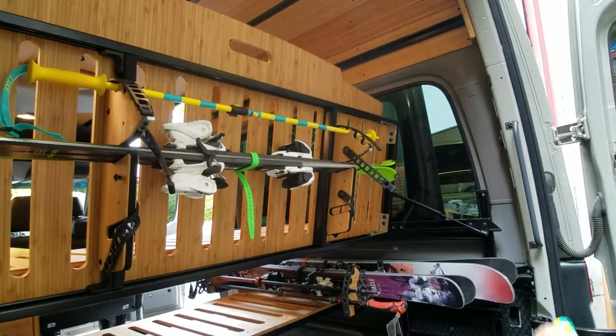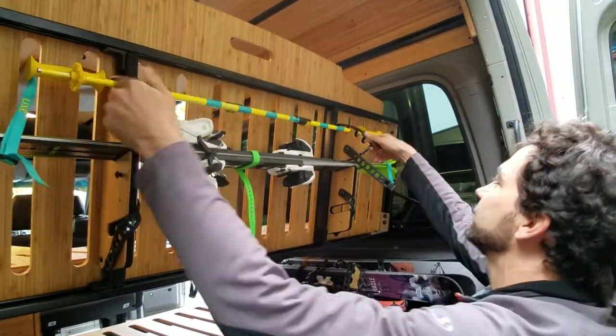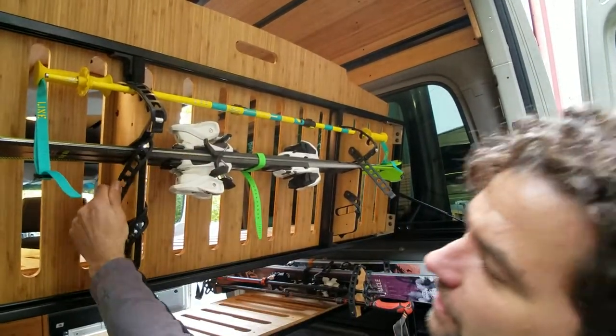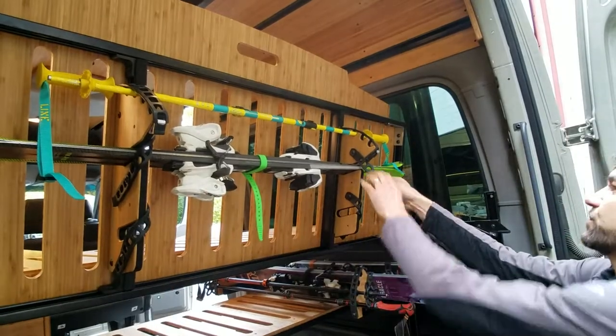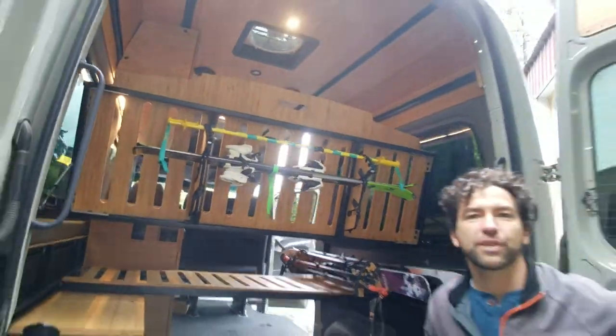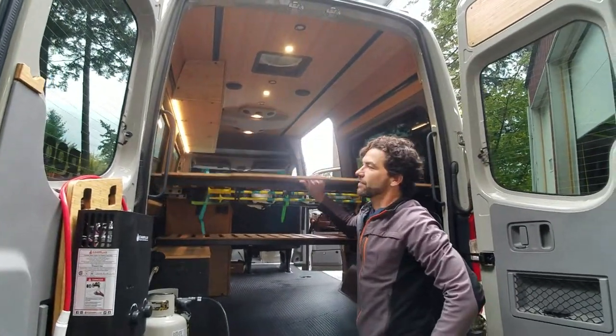The poles go underneath our Phuket and they get strapped in as such, as well as the skis. You can store two sets of skis and two sets of poles underneath our bed system, up and out of the way.